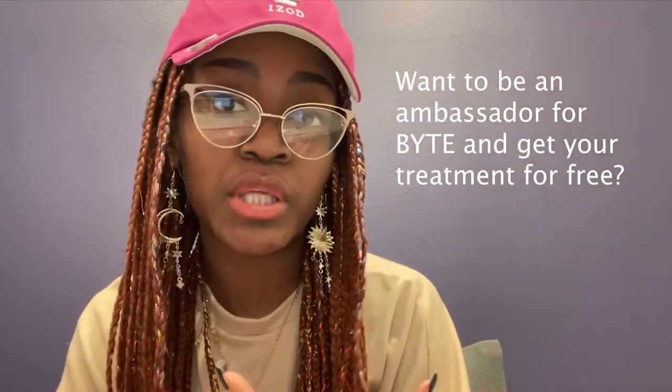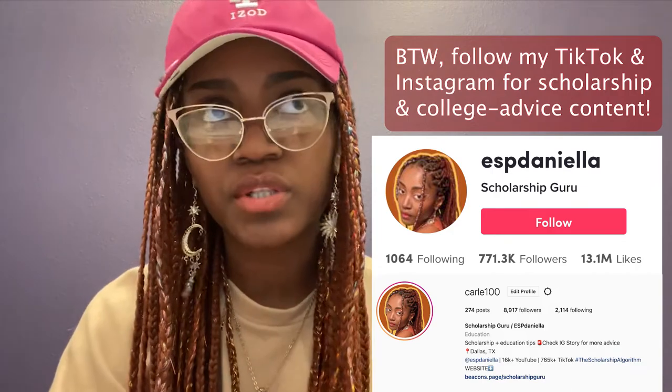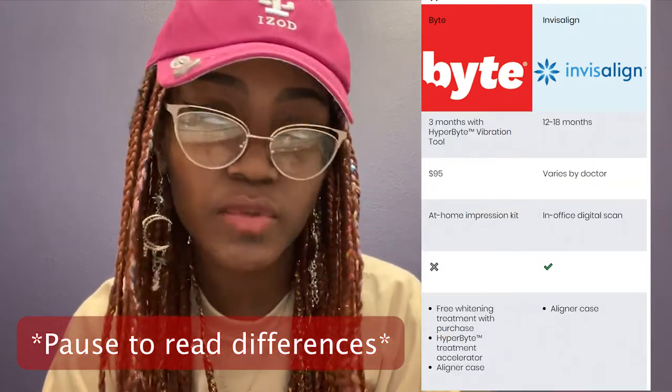My final tip: if you want to be an ambassador for Byte, I got all of this for free and didn't have to pay a single dollar. I emailed them and pitched to them, telling them about my dental history, the biking accident, losing teeth and all that, and they were willing to have me as an ambassador. I initially found out about Byte because they were advertising on TikTok. I also reached out to Invisalign but they never responded, which honestly worked out better because with Invisalign the treatment would have been way longer and I would have had to go to a dentist's office.